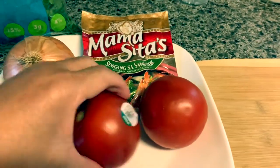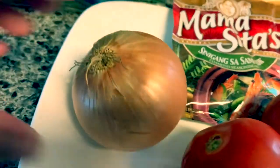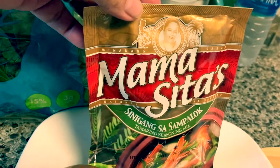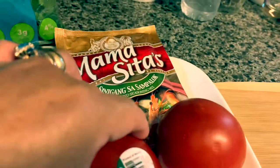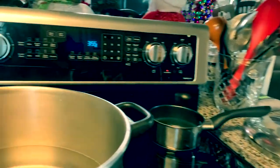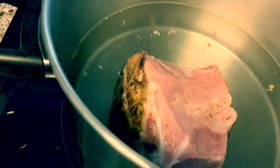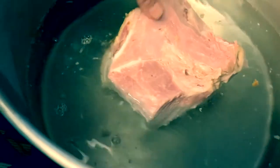Here are my ingredients: two tomatoes, one medium-sized onion, and I'll also add Mama Sita sampalok for sourness. Those are my ingredients for making collard greens. And here is the ham — the leftover ham bone from Thanksgiving.